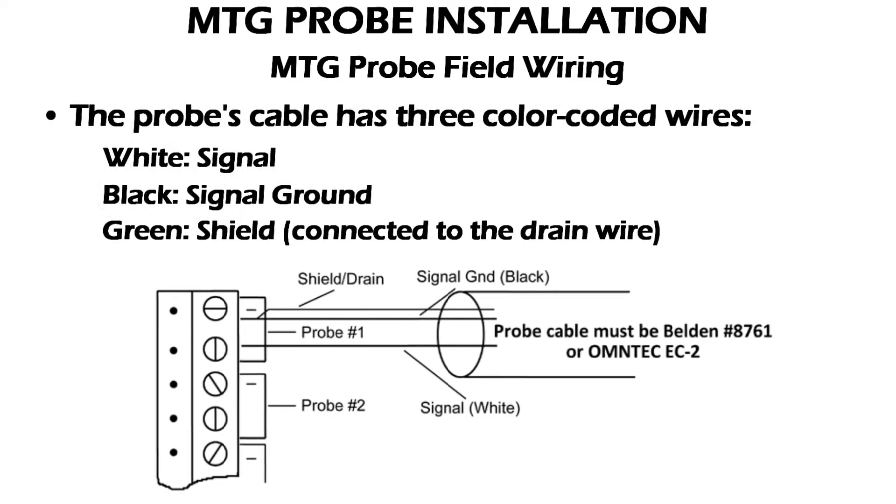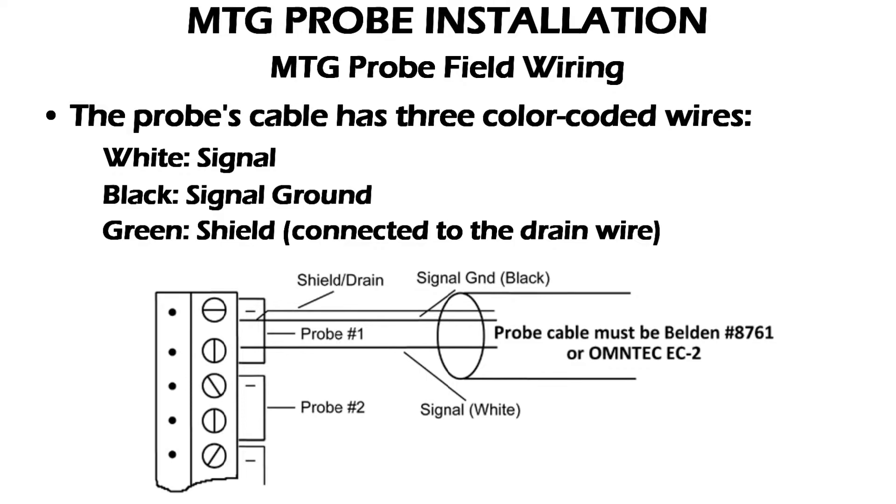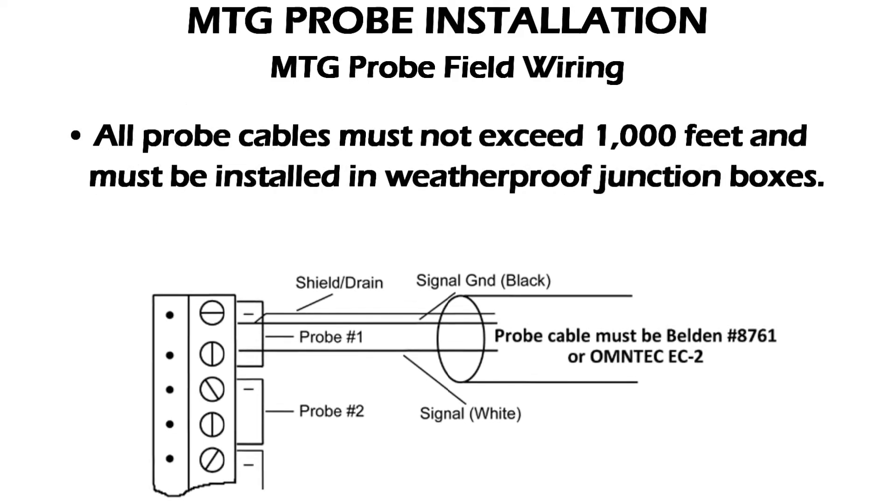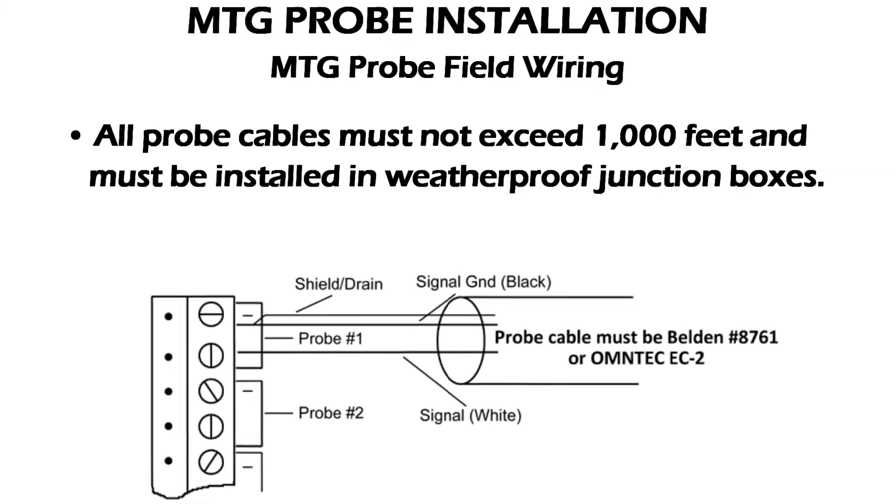The probe cable has three color-coded wires: white which is the signal, black which is the signal ground, and green which is the shield. This connects to the extension cable's drain wire. All probe cables must not exceed 1,000 feet in length and must be installed in weatherproof junction boxes.